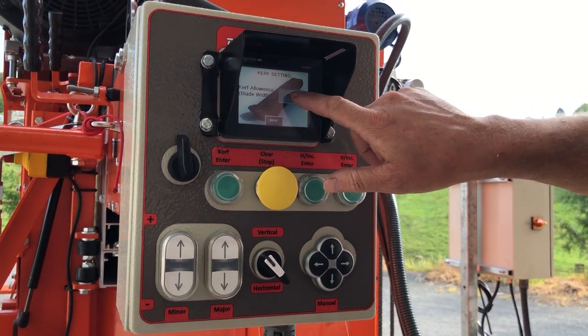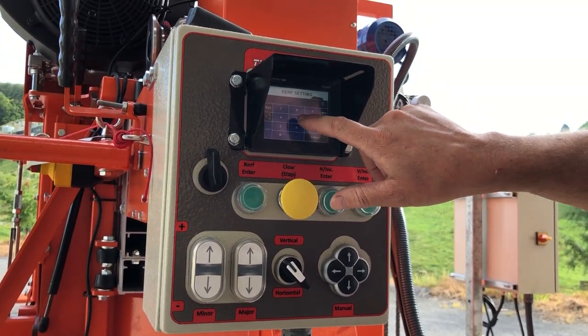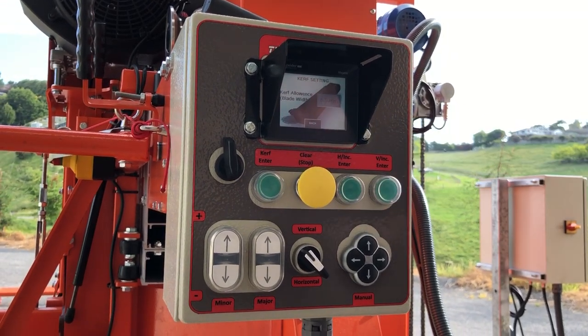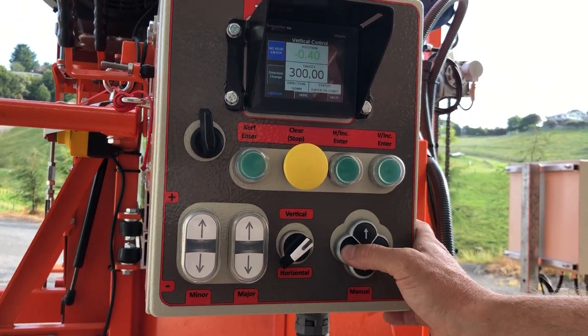Go back to configuration — curve settings. You can adjust your curve settings if you're using a slightly narrower curve. For example, clear, 6.5, enter — now we're running at a 6.5-millimeter curve.